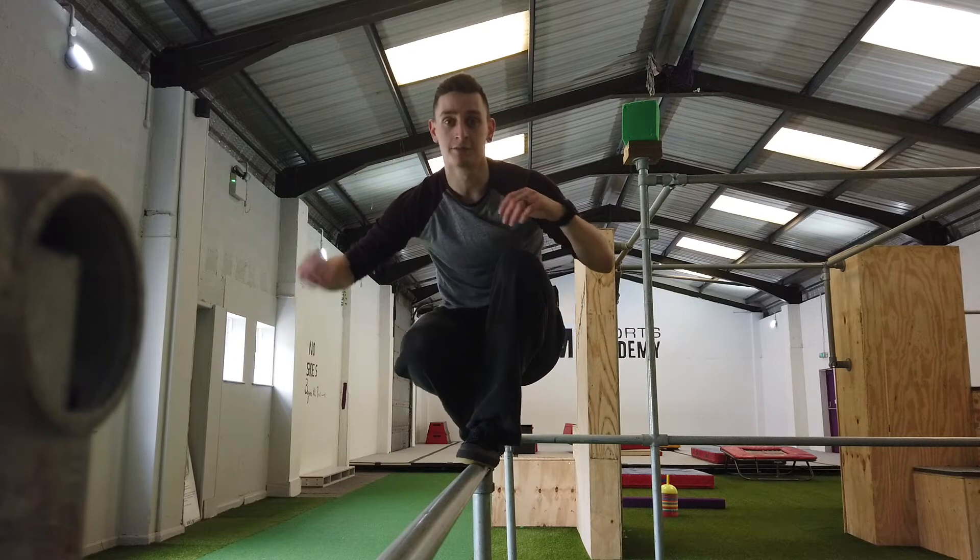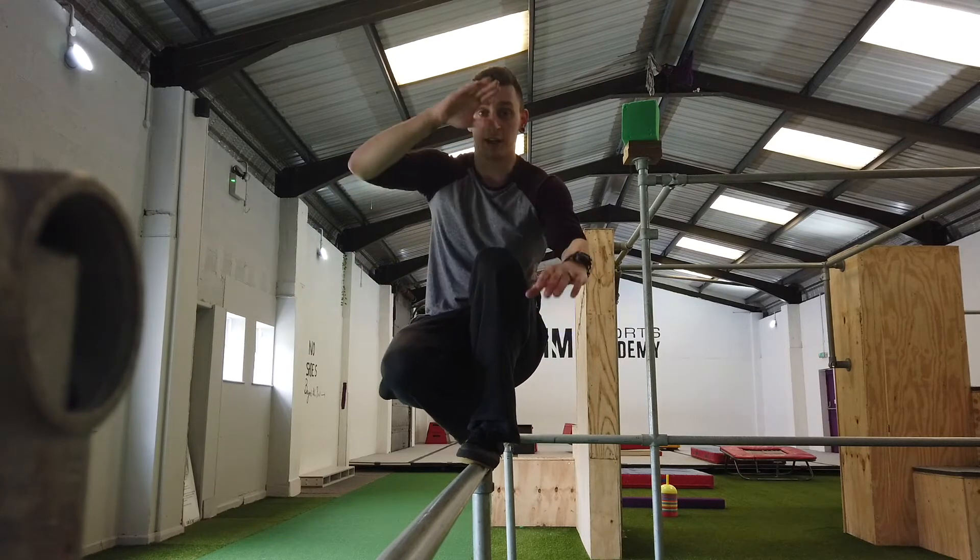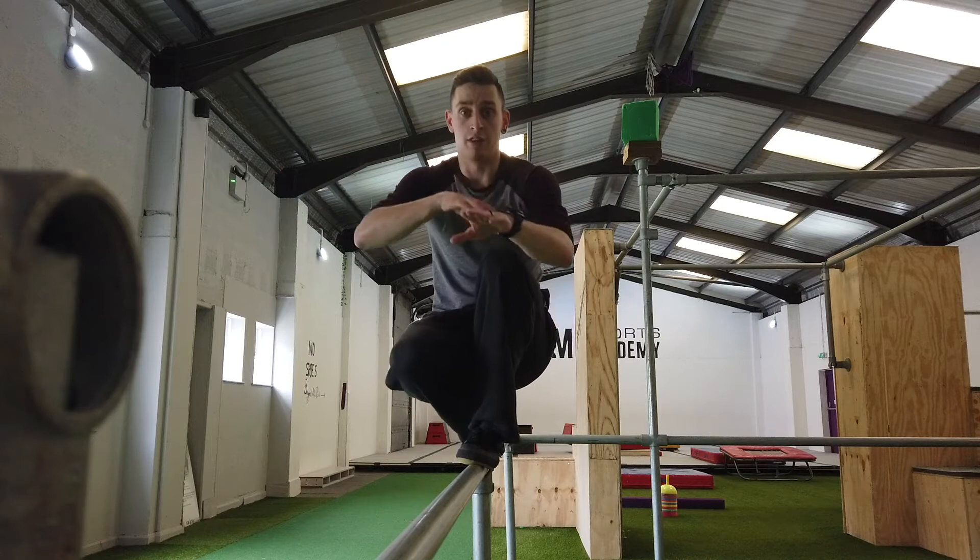Alright guys, this is how you balance. One foot in front of the other, using the balls of your feet as well. That's what I do — feet first, like that motion.